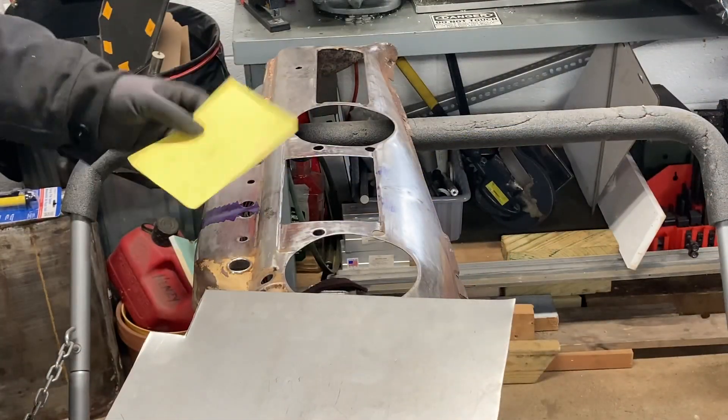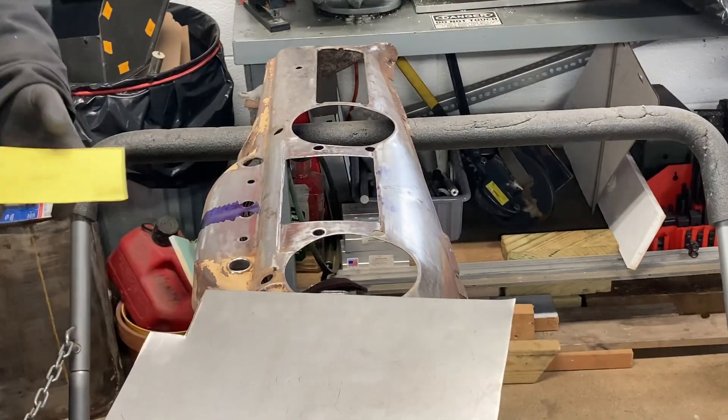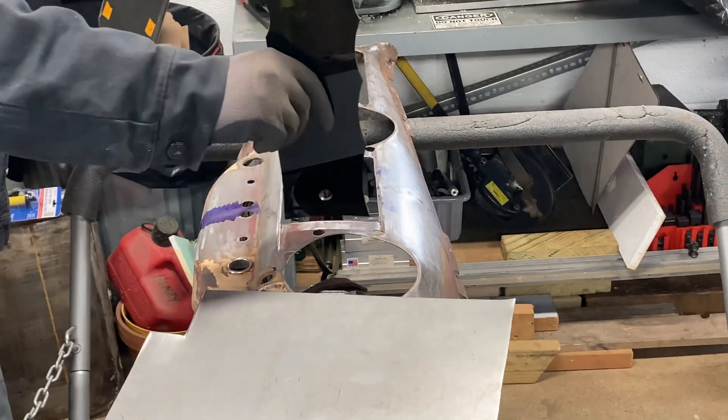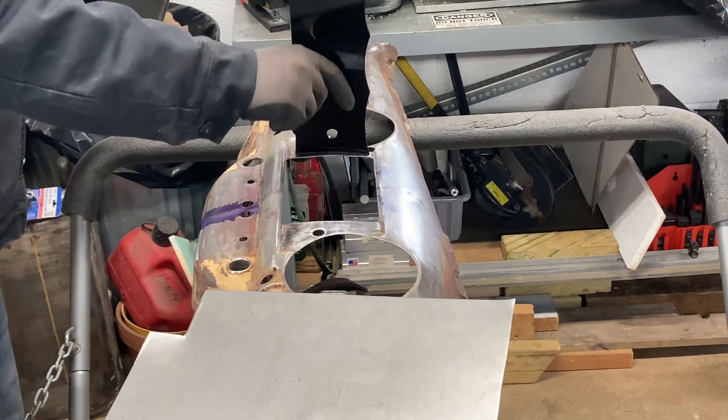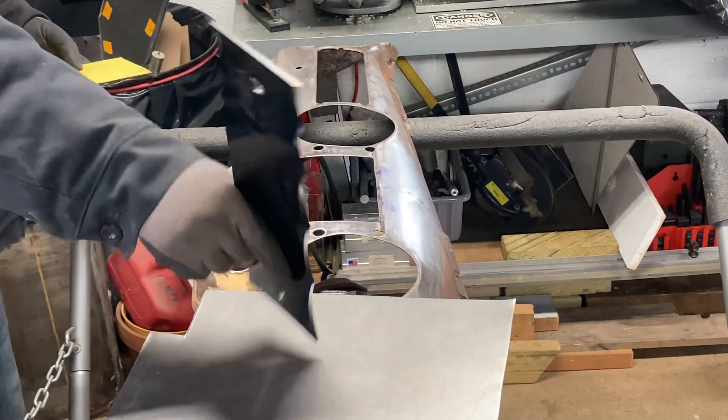Our stencil is all cut out and ready to go. We've got a piece of 20-gauge steel, which will work just fine. Now we need to head over to the slip roll and put this number 12 radius into our patch panel before we cut it out.